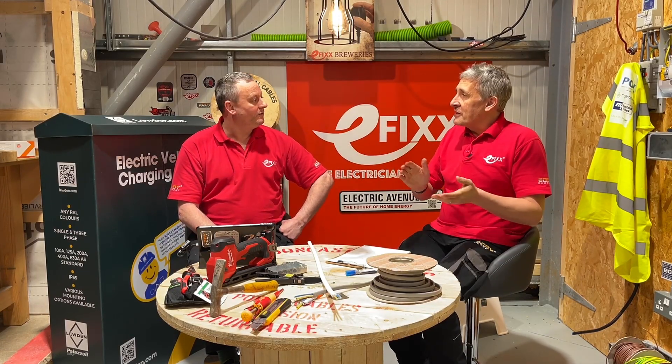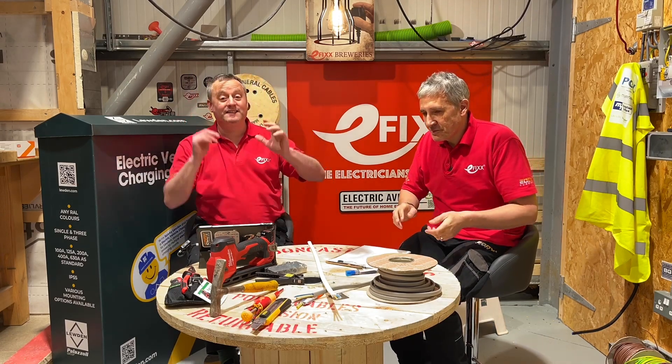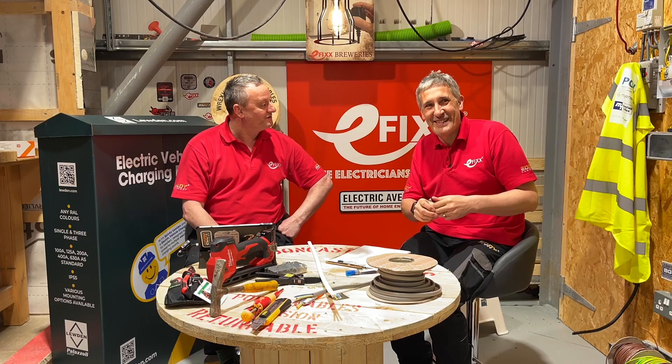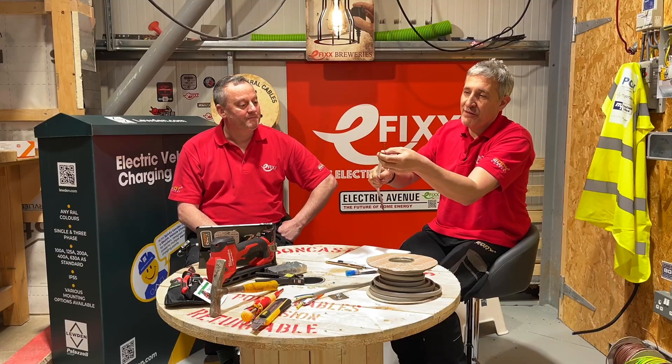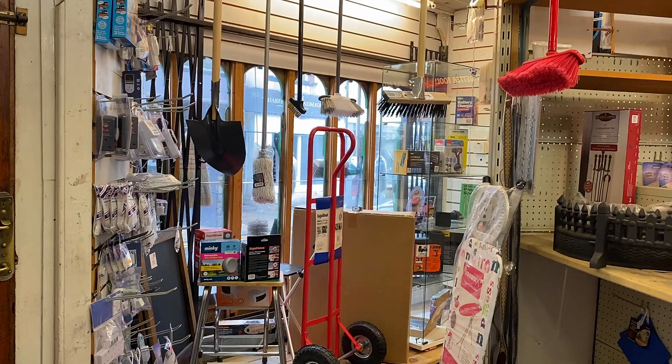They've beefed it up — it's the same size as the live conductors. So no more adiabatic equation to work out whether you can carry that fault current. You can see it here: it's fully insulated and that full size — none of that sleeving.